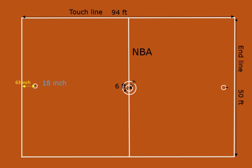The hoops or baskets are 18 inches in diameter. The distance between the center of the basket and the inner edge of the end line is 63 inches. Hoops must be attached with backboards. Backboards are 6 feet wide by 42 inches tall. The inner rectangle on the backboard is 24 inches wide and 18 inches tall. Rim height from the playing surface is 10 feet.